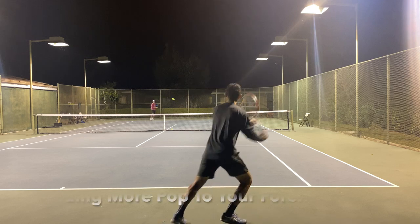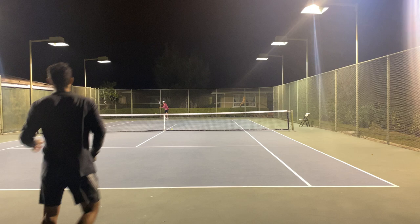Hello everybody, welcome back to my channel. In today's video, we're going to take a look at how to add more pop to your forehand.